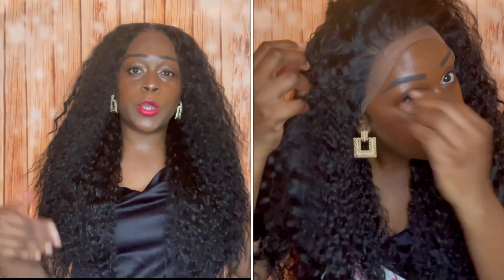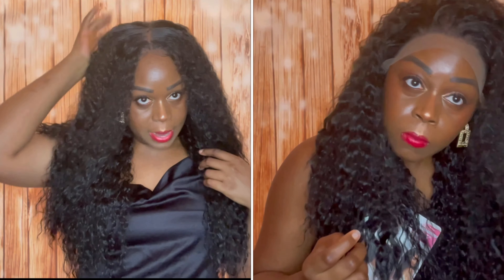Being that this unit is a 13 by 6, you can rock it anywhere you want — in the middle, a freeform, deep side, right side, left side, however you want. I'm choosing to wear it in the middle. I did go in and just dab my foundation right there in the middle part. I love the fact that there are layers cut into this unit.